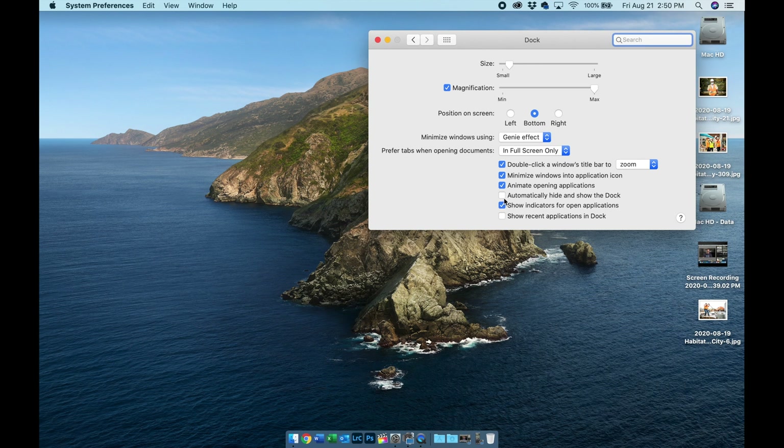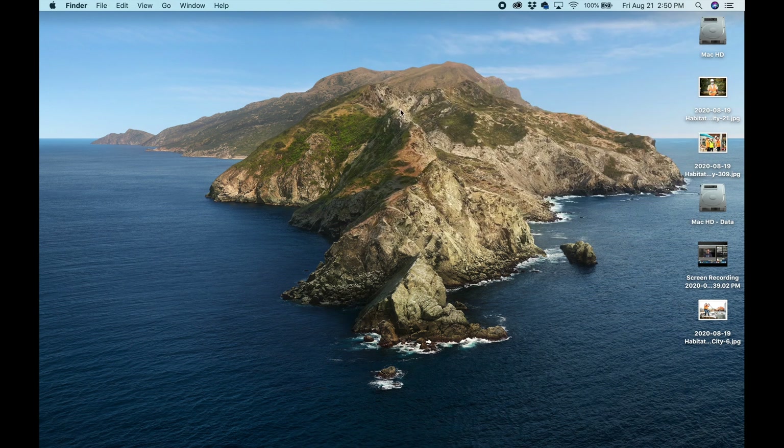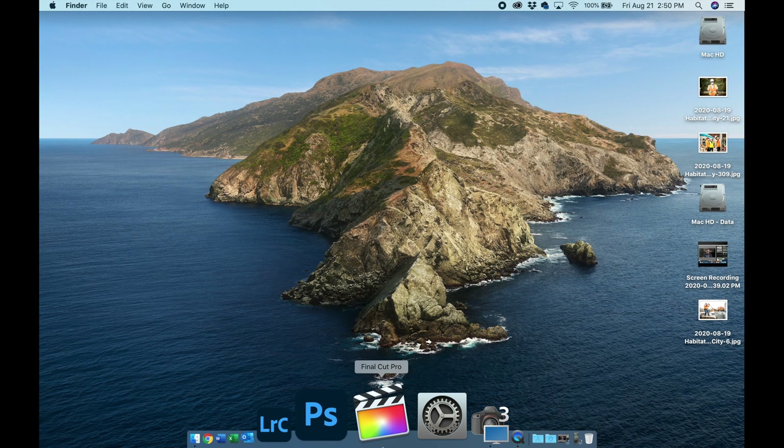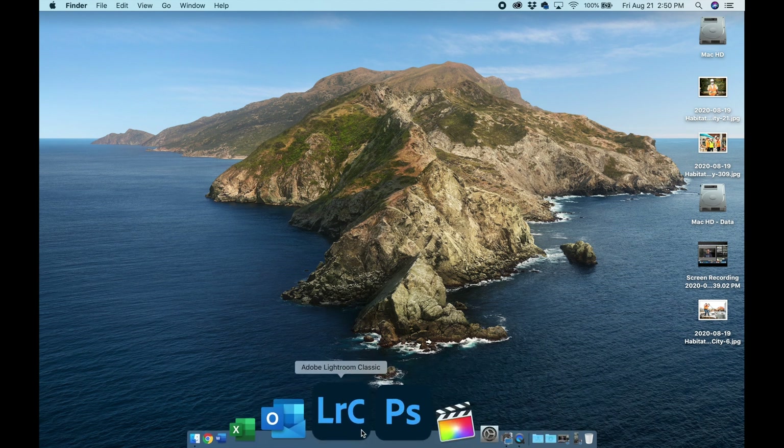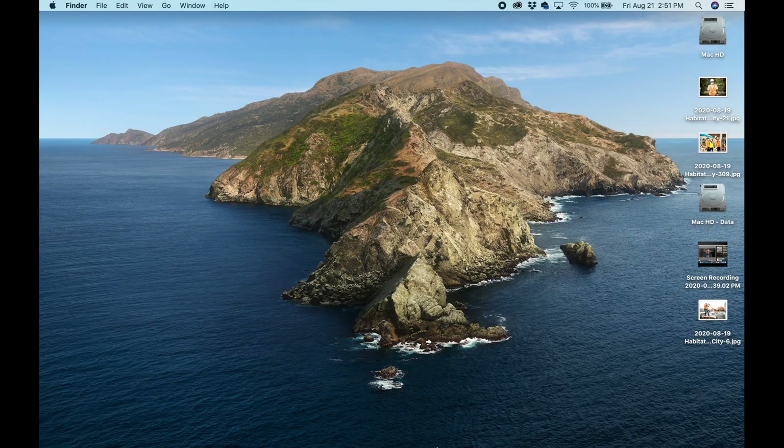Now I go ahead and enable 'Automatically hide and show the dock.' You can see I now have a full amount of screen space. But if I ever need to find an application, I just drop my mouse down to the bottom and there they are, just as if I'd never touched the dock at all. That's the first way to customize your dock — especially useful on a laptop to maximize your available screen space.